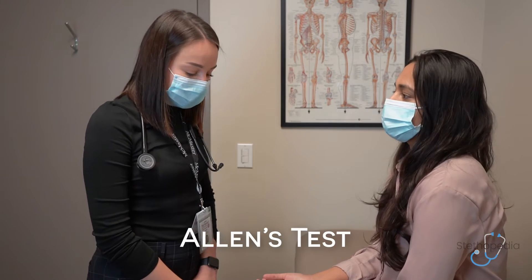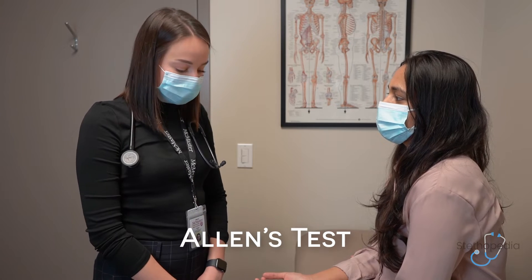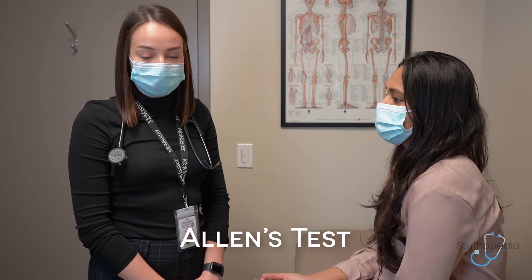Now we're moving to the special tests of the peripheral vascular exam. The first one is the Allen's test, which assesses for radial and ulnar collateral flow.